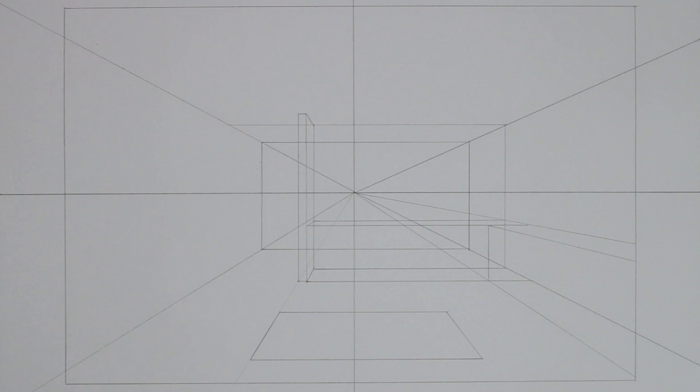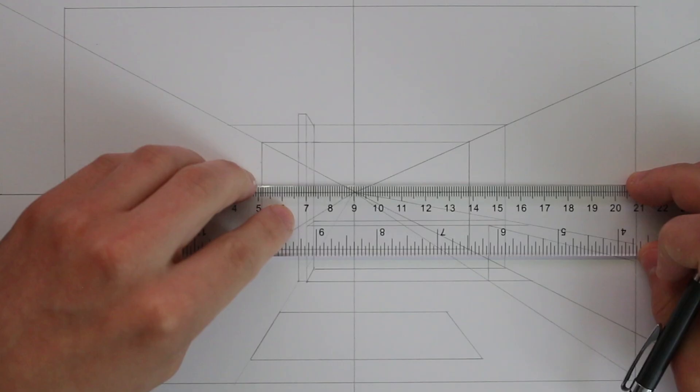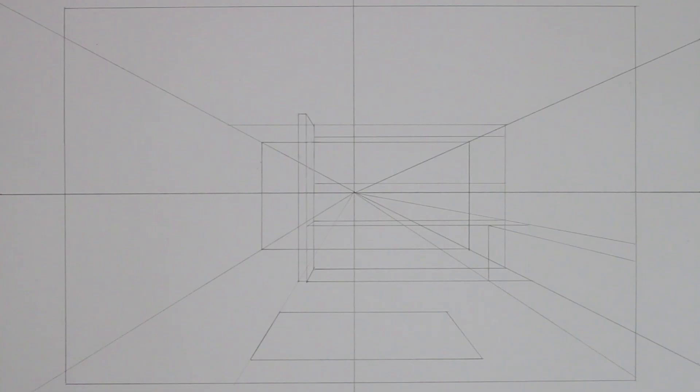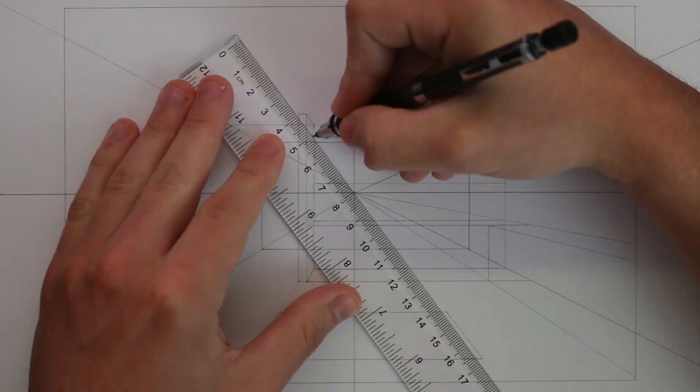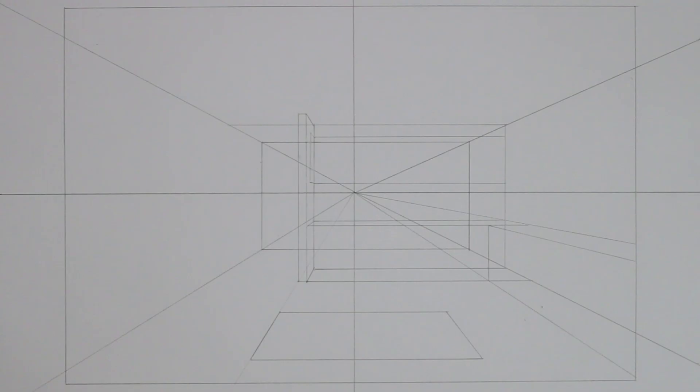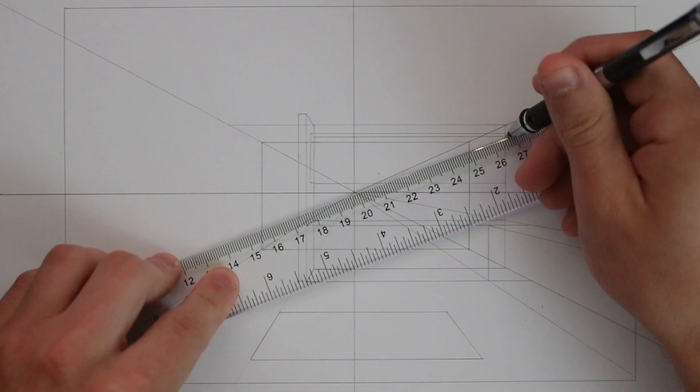I also want a set of cupboards above the worktop on the back wall, so I outline another box. I draw where I want the bottom and top of these cupboards on the back plane, then draw lines from the vanishing point to extrude this forwards, creating another rectangular box. I draw out its side plane at the side of the wall and bring more lines across to the other side to finish it.